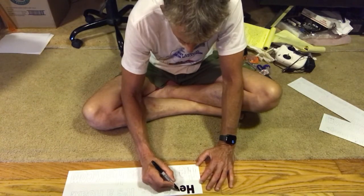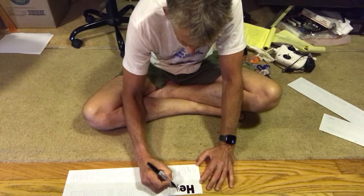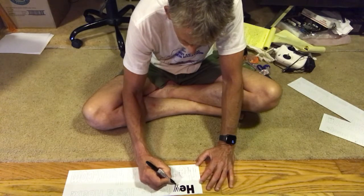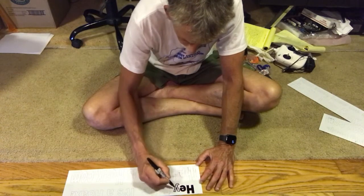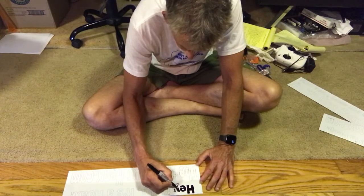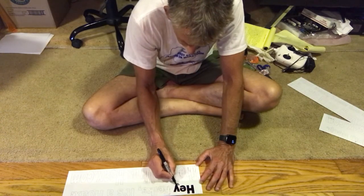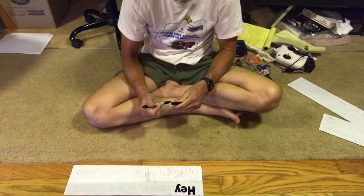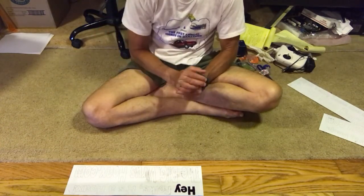There's the E, and I'll do one more — the Y. There you go: 'hey' of 'hey folks it's a hoax.' Then you just finish that out, and once I finish all that I'll show you how to add the magnets.